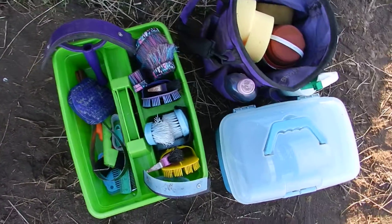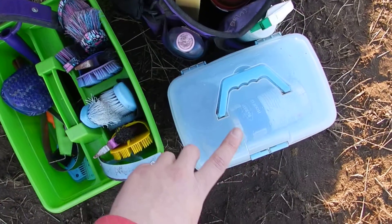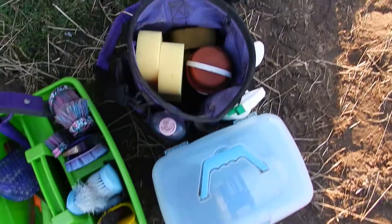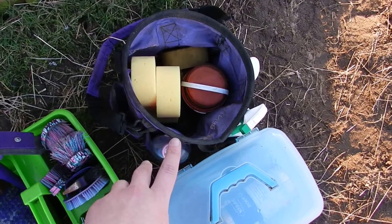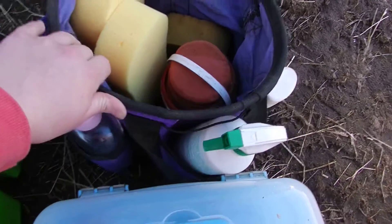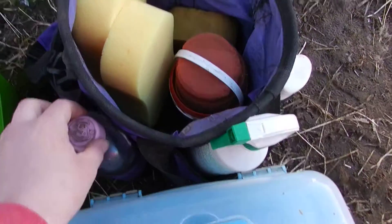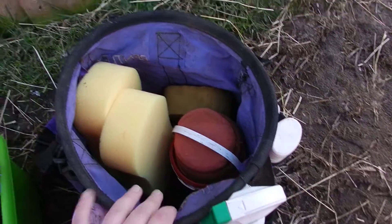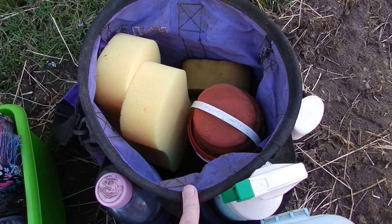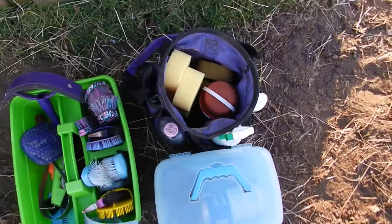I have three parts of my grooming kit. I have all of my brushes and stuff in one, then I have all of my things for feet — like hoof oil and stuff like that. And then this one here is like my summer bag, which was originally my grooming kit bag. I now keep all my summer stuff in it, like fly spray. The only thing missing is shampoo, but I don't actually have running water up here so I can't shampoo my horses anyway.